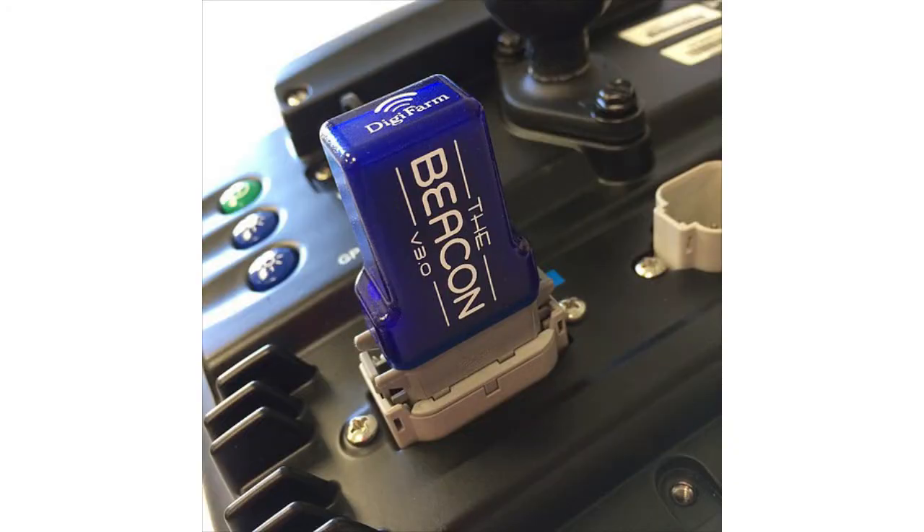Digifarm is also happy to have the first iOS-certified Bluetooth device called the Beacon. The Beacon is a Bluetooth device that you connect to your iPad, very much like you would connect your Bluetooth headset to your phone. The idea behind this is to take advantage of a piece of hardware that many farmers today already have in the cab, and that's an iPad, whether that be for precision planting or a John Deere app.